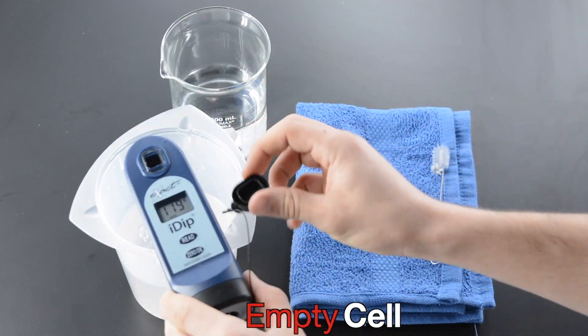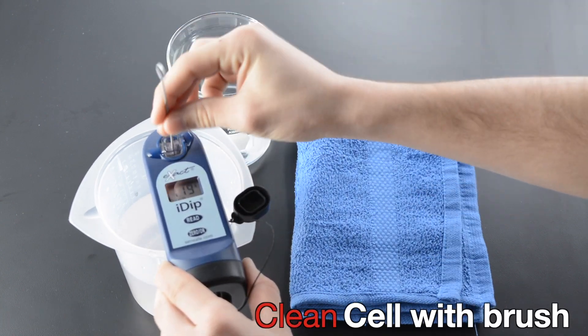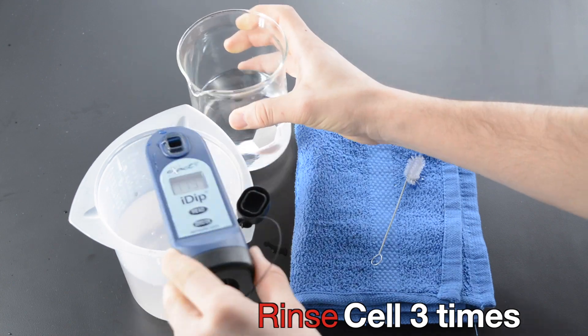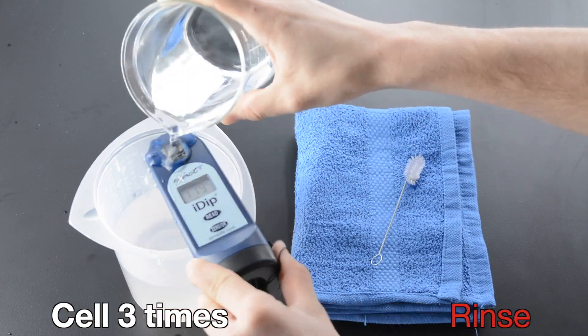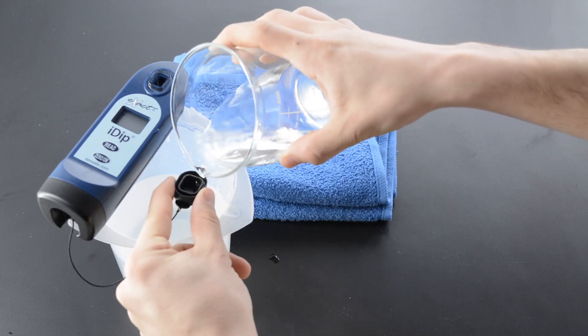Empty cell. Clean cell with brush. Rinse cell three times. Rinse cap three times. Preview.